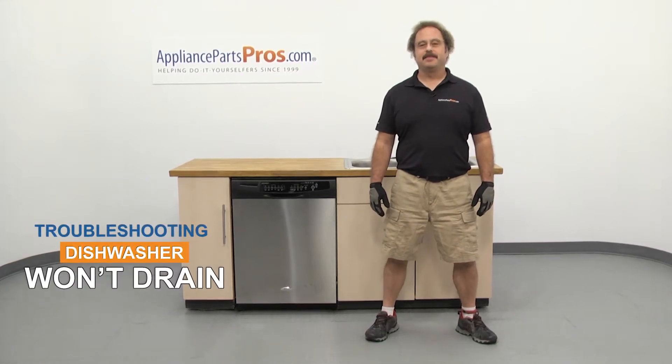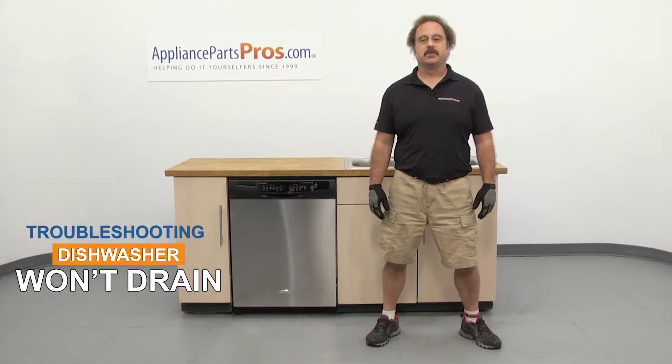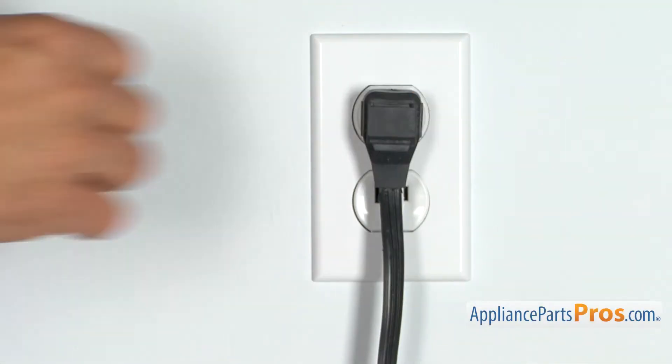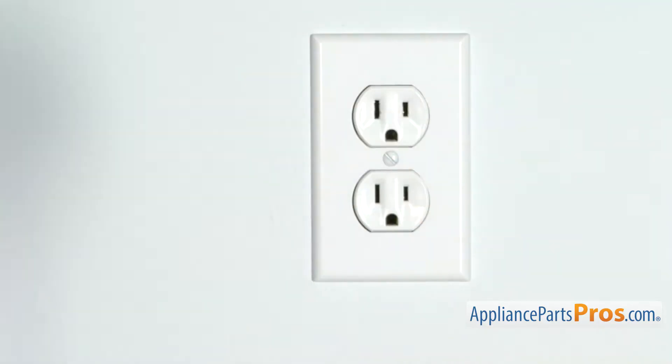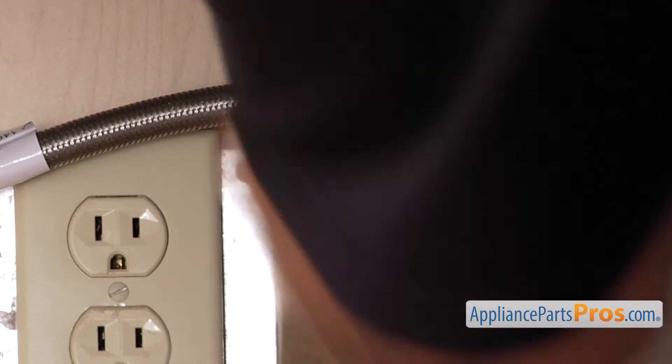Hi, this is Matt with AppliancePartsPros.com. In this video, we're going to show you how to troubleshoot the top 5 reasons why your dishwasher won't drain. Stick around until the end of the video for some important tips on how to improve your dishwasher's performance. But before we begin, make sure the appliance is unplugged or the circuit breakers are off so there's no chance of electrocution. Also make sure you turn off the water supply underneath the sink.